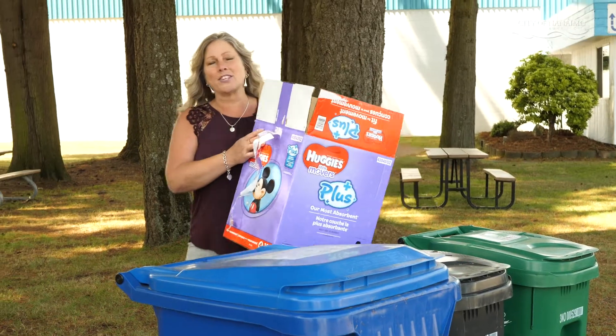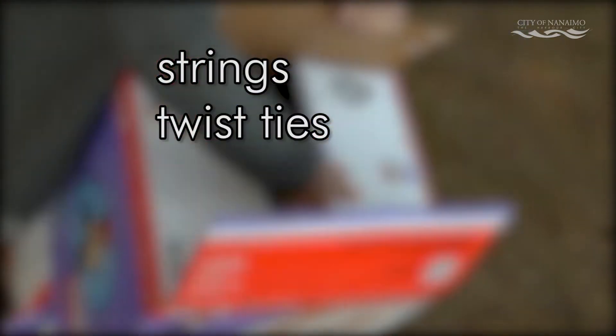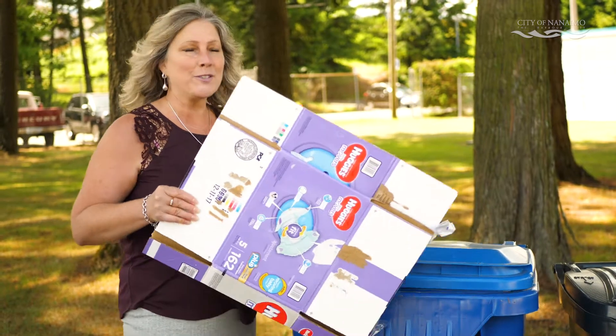Cardboard boxes and packaging need to be broken down. Always remember to remove strings, twist ties, staples, and elastic bands, and even packing tape from the cardboard. And break it down so it fits loosely.